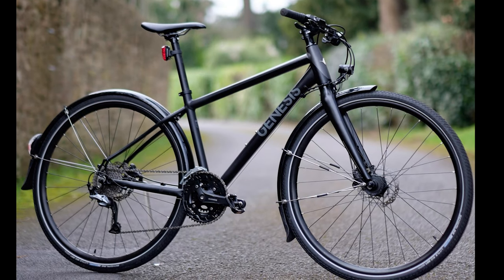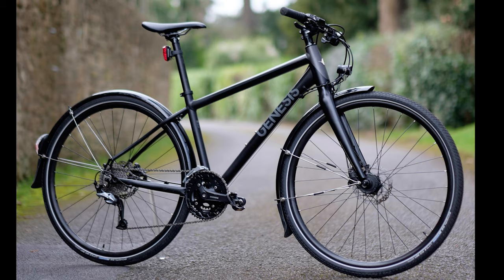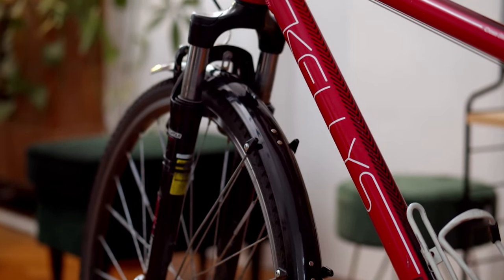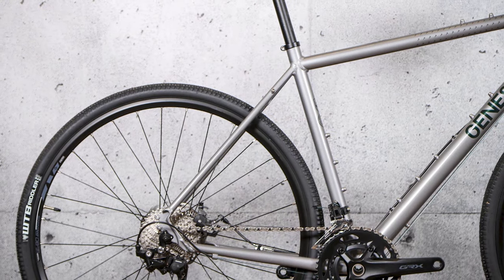We tested the Genesis CDA30 alongside three other bikes at the £1,000 price point: the Boardman SLR 8.9, Giant Contend R4, and one other model yet to be released. Each bike was tested with the stock tires and a pair of Schwalbe Pro One Control tires.